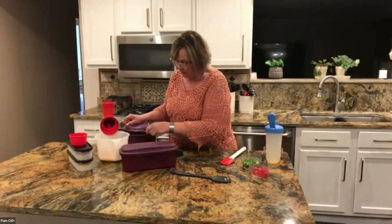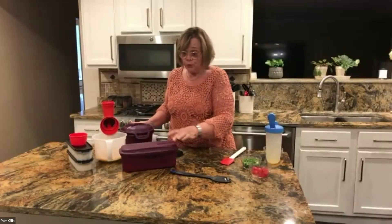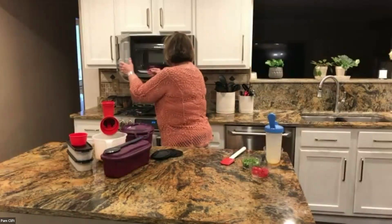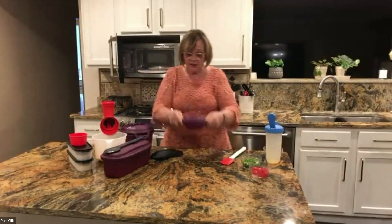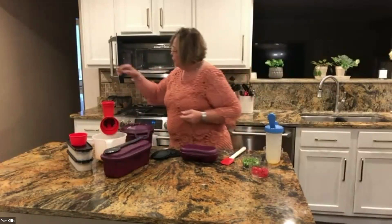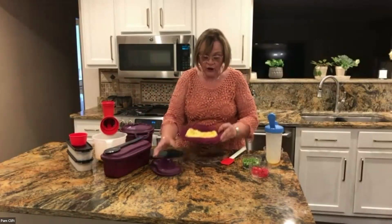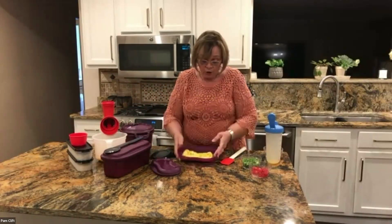Our eggs are done, so we're going to get those out. The breakfast maker is so simple, you really don't need instructions. There are little handles on the side, just like on the pasta maker, so you can grab it right out of the microwave. When you take the lid off, you've got this omelet — and it's absolutely delicious. Add a little salt and pepper, or put some more cheese on top.